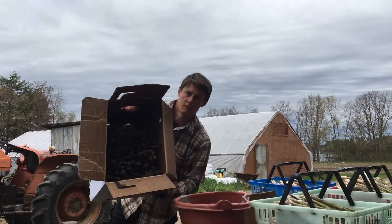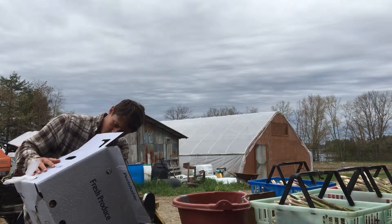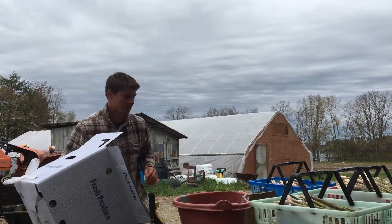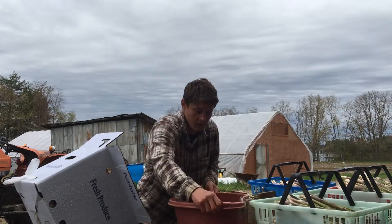And you end up with nicely packed asparagus. We're shipping this off to the distributor today. We'll probably have about five or six of these for him from the previous two days' harvests in addition to today's.